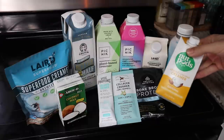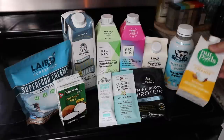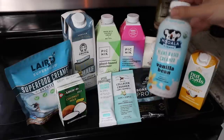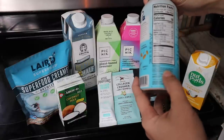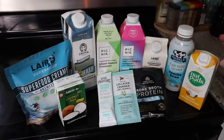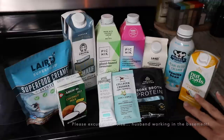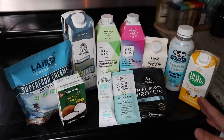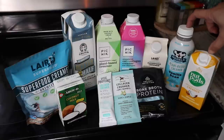These two here are the Nut Pods Original and vanilla bean. They were very comparable to me. The only difference is the vanilla flavor, but the ingredients are basically coconut and almonds, plus different gums. I didn't care for either of them. I'm finding I really don't care for dairy-free creamers with an almond base. I'll use them up in tea, but I will not be purchasing either of these again.